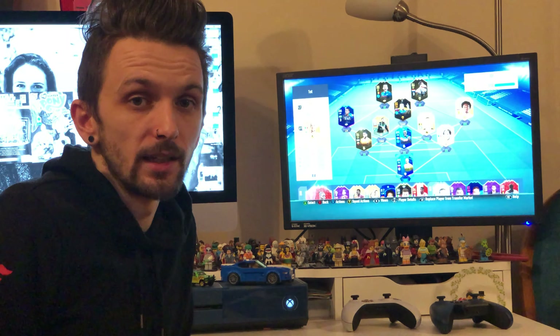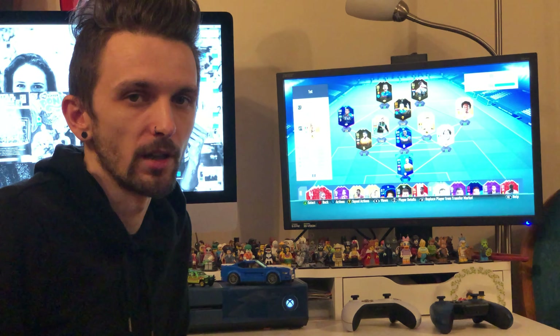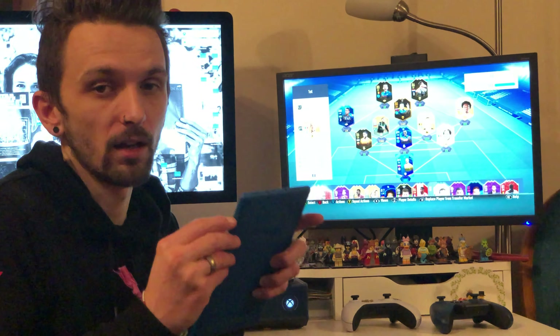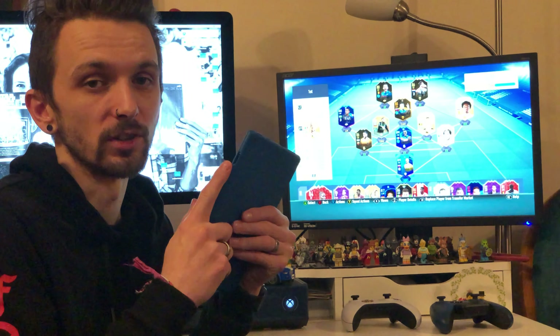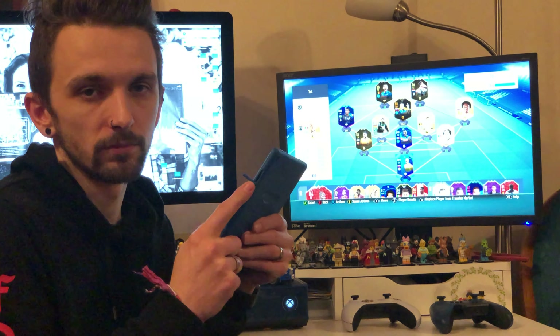I got the 16 gigabyte model which comes in around £80. There is a 32 gigabyte model as well, but for what I need it for I didn't really need the extra storage. It also has a micro SD card slot on the side with a little dust cover, where you can pop in some expandable storage if you want to add more videos or photographs.